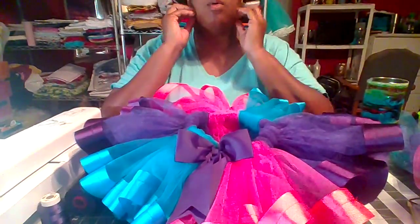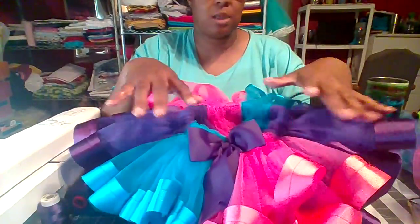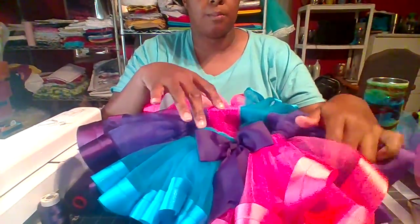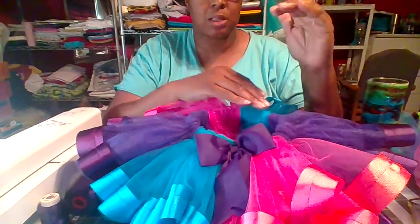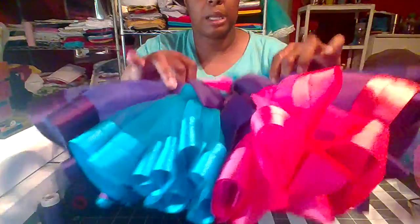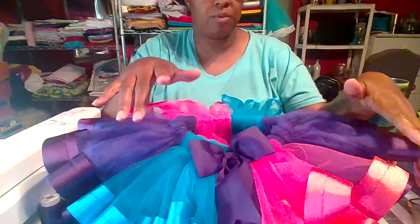I'm just going to make a quick video about my tutu. It is a ribbon trim dot mixed stuffing themed tutu. I always buy my tulle on the actual bolt, not those little rolls, because it's just better that way. This is a 2T — it is 20 yards of 8-inch long tulle in three different colors.